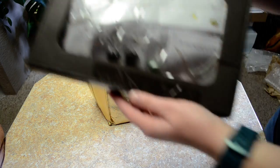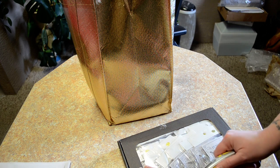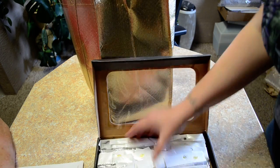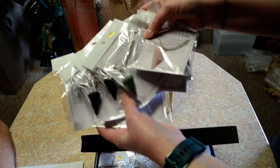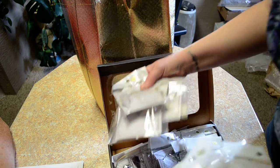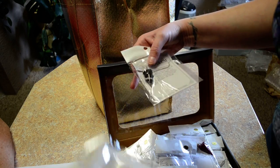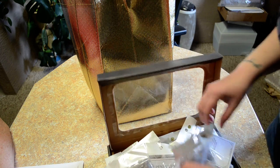Alright, first thing out of the box is we've got pendulums. I'm going to cut this open so we can actually see what's in there. A bunch of different stones and it has a little bit of information about how to use the pendulum. Just a whole bunch of different stones — we've got rose quartz, clear quartz, smoky quartz, jasper, and aventurine.